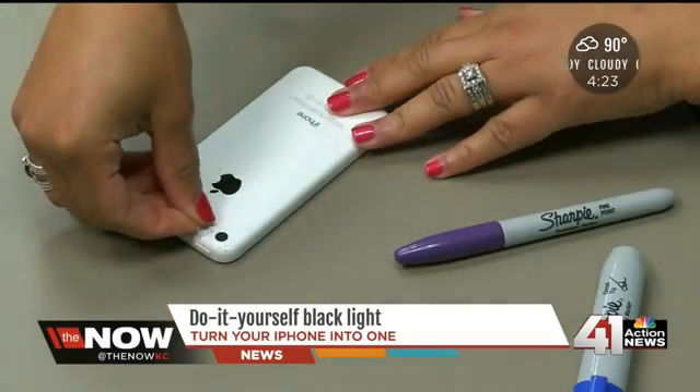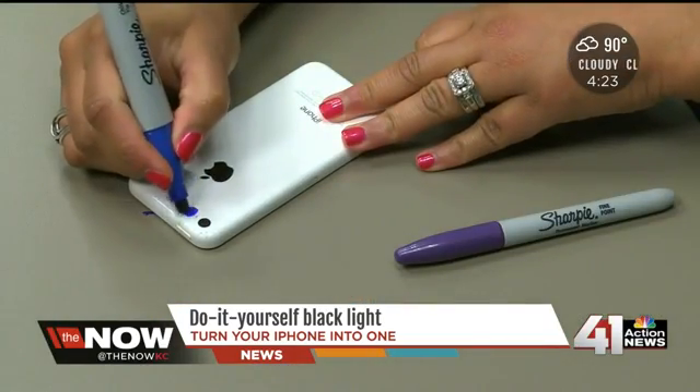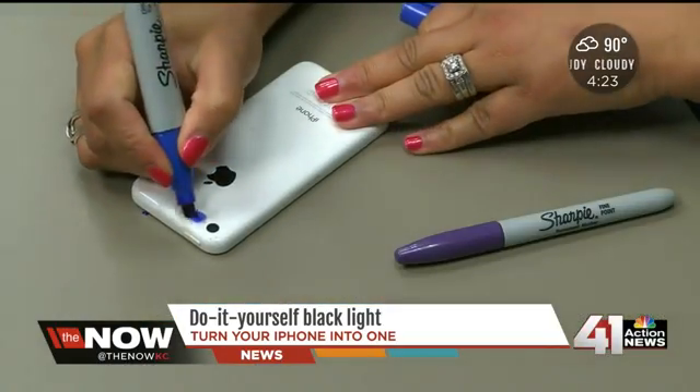So what I did — I took the tape and folded it on the end so it would be easier to pull off of my phone. You take the first layer of tape, put it over your light, take your blue Sharpie, and color it in. Then take the second piece of tape, put it on top of the first piece, and color it in again with the blue Sharpie.